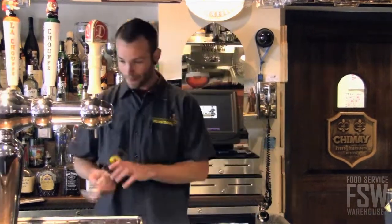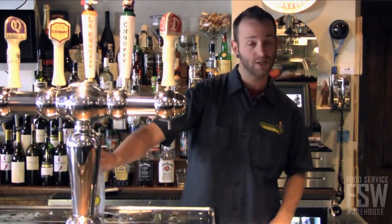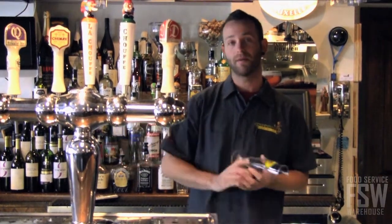The first beer that we'll be pouring is the Oublant Schoof. With Belgian glassware, it's important to give it a spritz of water first — just cold water. It's going to rinse out any dust or sanitizer, something that might leave a residual aromatic factor or a flavor.